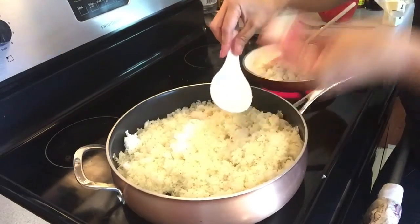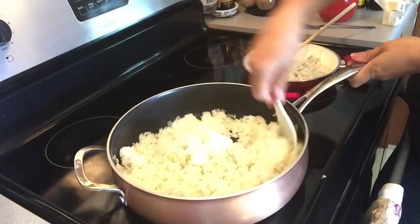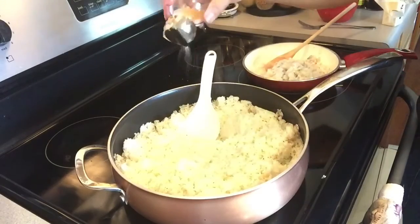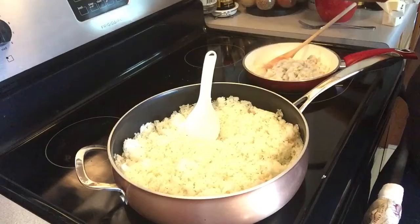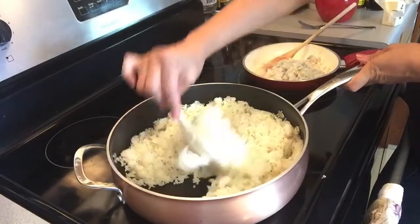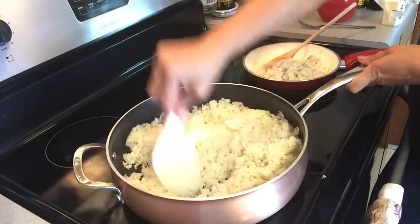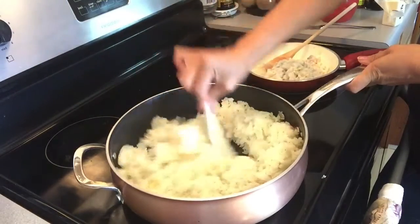Let me try it to see if we have enough salt. Just add a little bit more. Fried rice is very easy, really. If you prepare all your ingredients ahead of time, all you have to do is pour it all together and you have the meal. That's all you need.